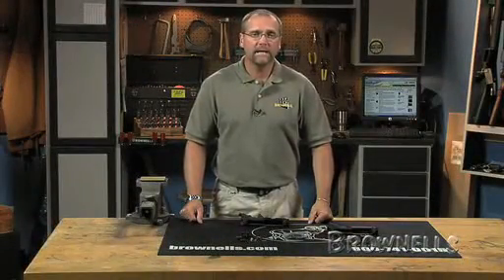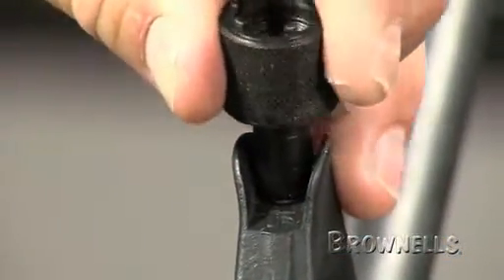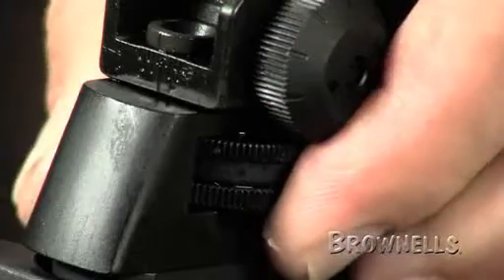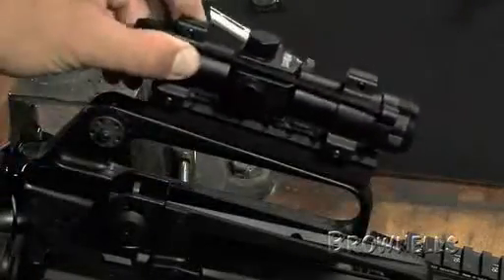The front sight post on the A2 sighting system allows coarse elevation adjustments by depressing the detent and rotating the sight. Fine adjustments for elevation and windage are then made with the rear sight. The contour of the carrying handle is the same as the A1, so optics and sight bases are interchangeable between the two.